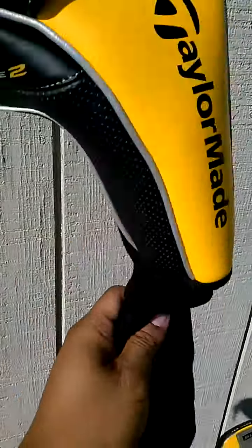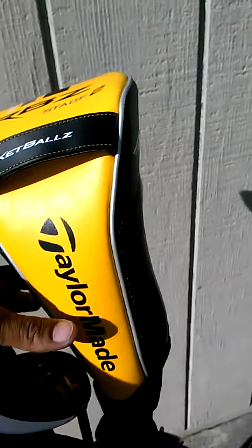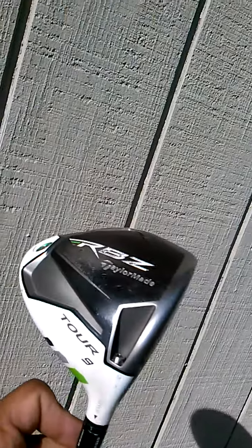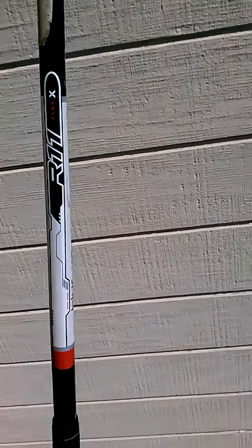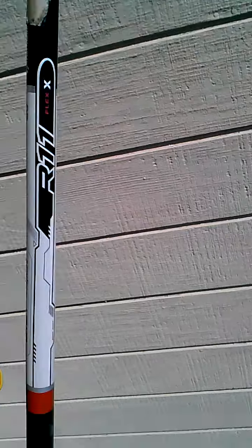On to the driver. I got the RBZ Tour, 9 degree loft, extra stiff shaft. On this one I have the shaft from my old R11 that I liked so much that I kept it — it's the extra stiff Fujikura.